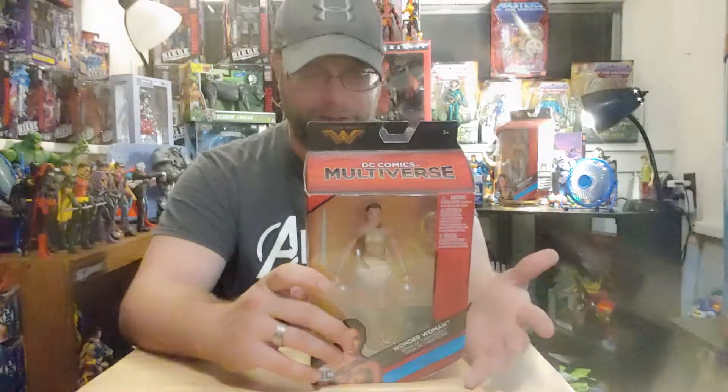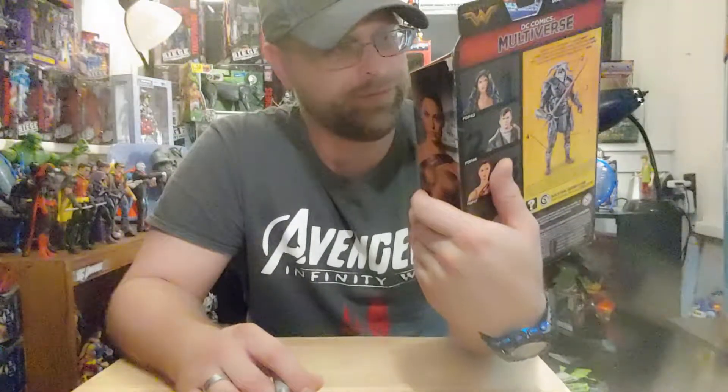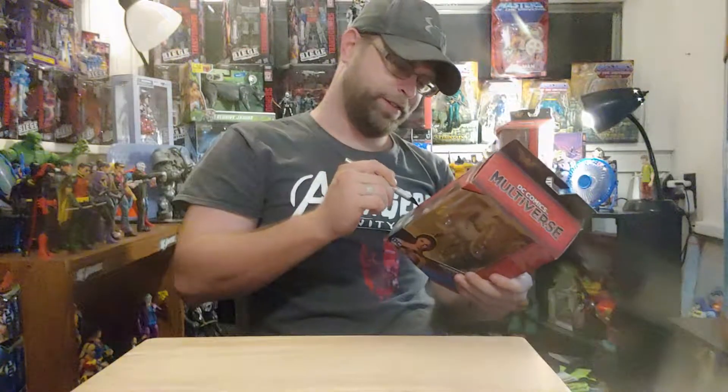Diana of Themyscira — I didn't pronounce that right and I'm not even gonna try again. This one has a better head sculpt, I think, than some of the other ones, but it's still not right — not really there yet.